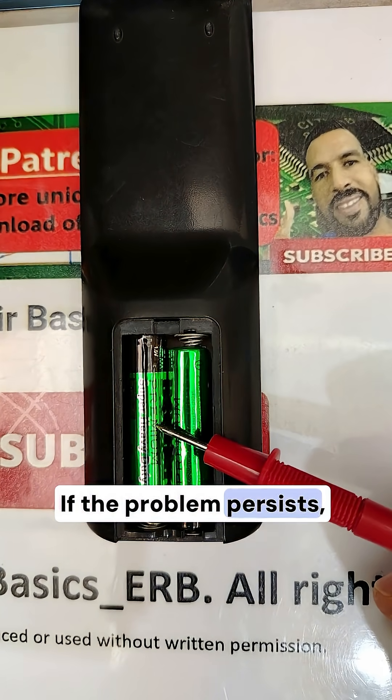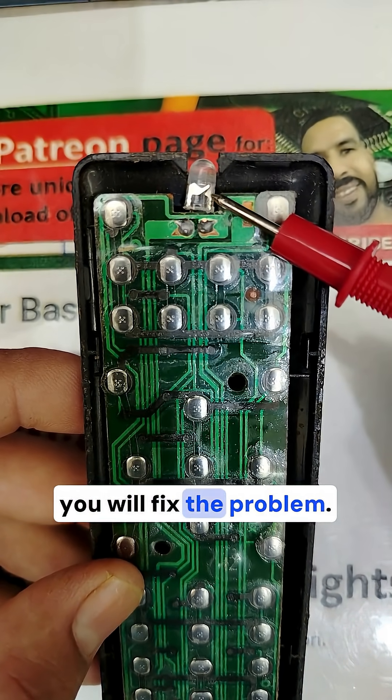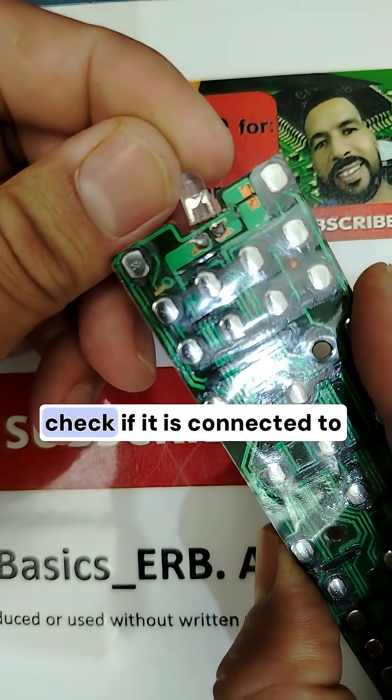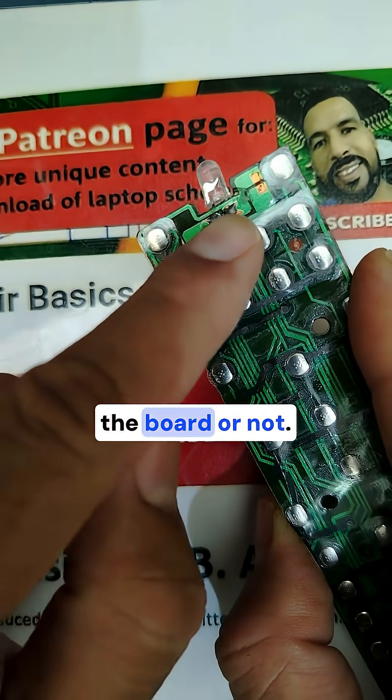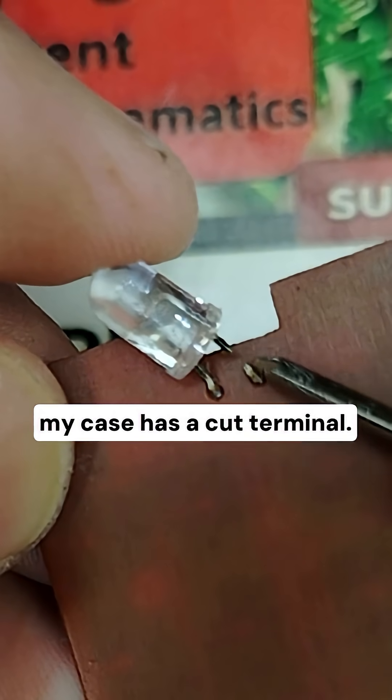But if you didn't get any infrared signal, try new batteries. If the problem persists, replace the LED diode and you will fix the problem. You can also check if it is connected to the board or not.